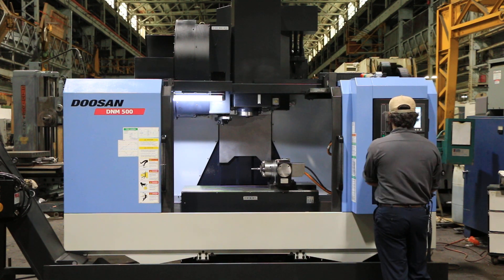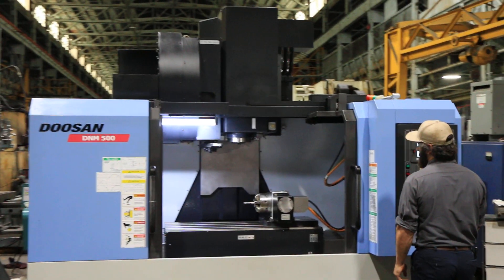The 4th Axis on the machine is a Kitagawa. He's programming it right now — it's moving.